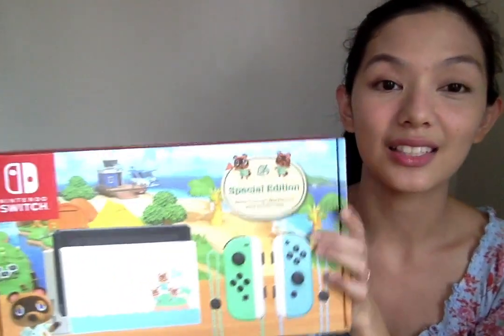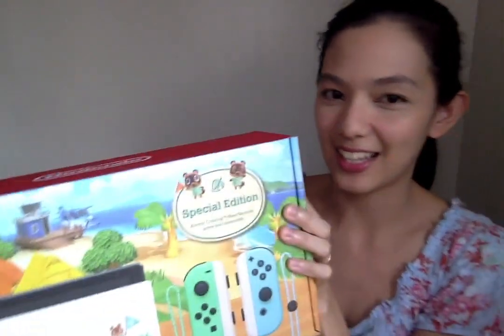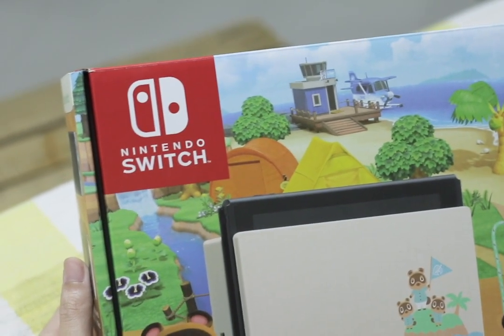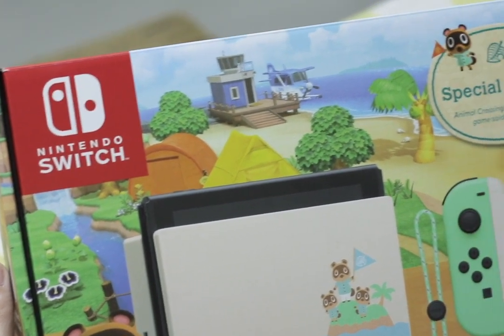Let's look at the box first. So let's look at the front. Over here you can see that the dock is color white. I like that so much about it.